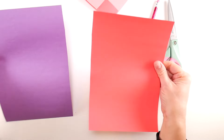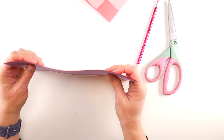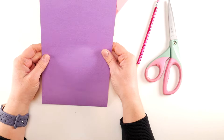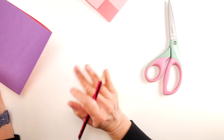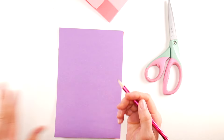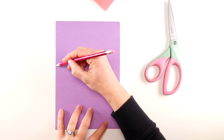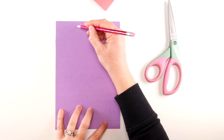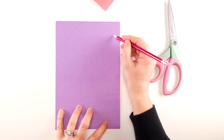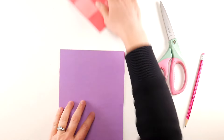We're going to make this one together — again, two half sheets of construction paper. All you're going to do is stack them on top of one another and line them up. We're not going to need a template; I'm going to show you how to do this without one. Just take your pencil and sketch a rounded top — nothing fancy, just a rounded shape that will form the top of our heart.